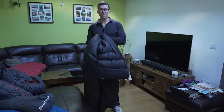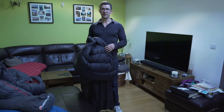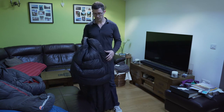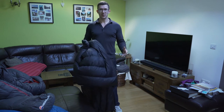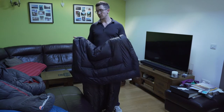My main concern with using a quilt is that I'm also using a single wall tent. Depending on its configuration, you have to let it ventilate because condensation can be an issue, which means allowing more air to flow through it. This could be a problem when using a quilt as it can be more drafty than a sleeping bag.